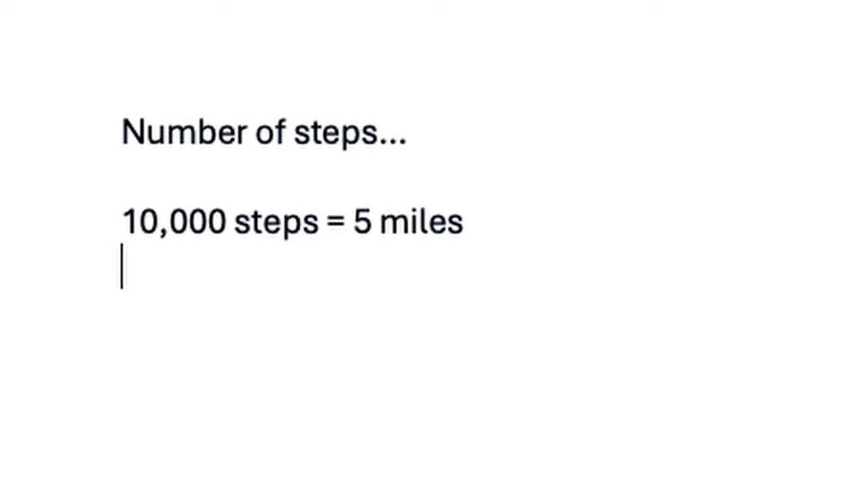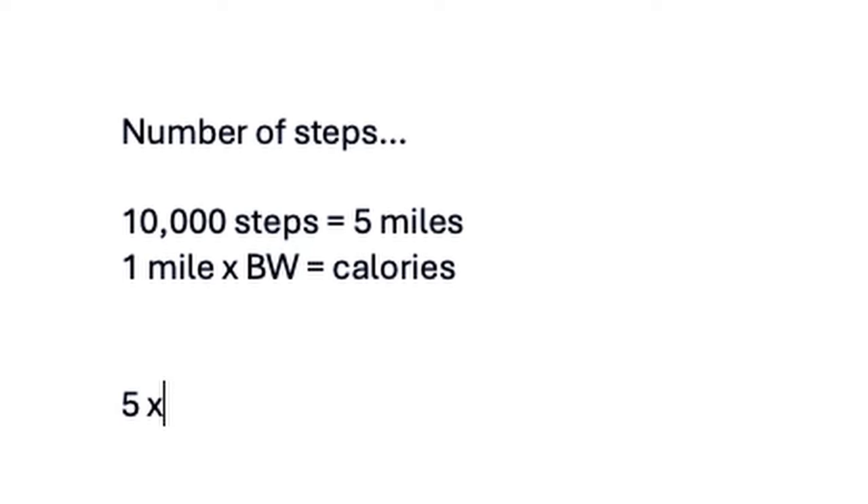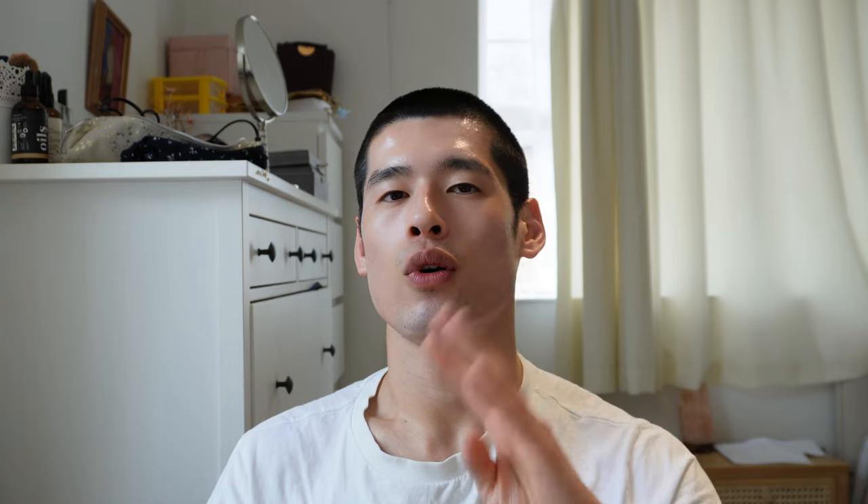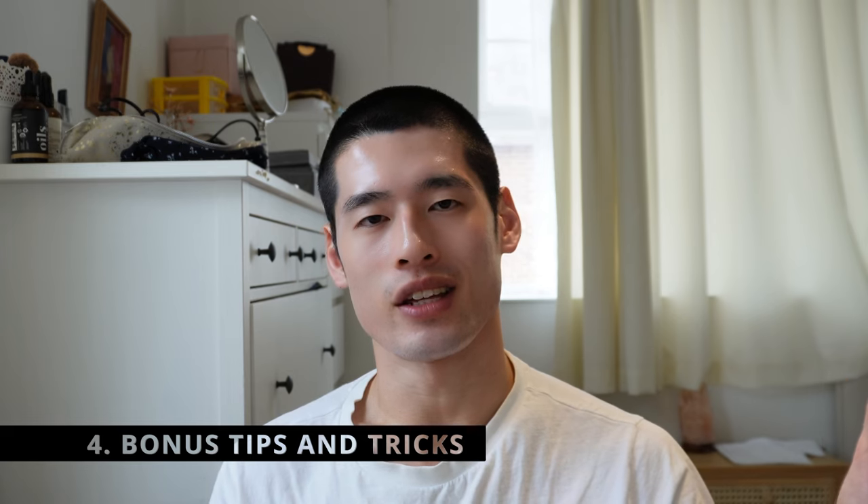For example, if you want to eat more calories, just do more steps. At 10,000 steps — about five miles — multiply the miles by your body weight in kilograms for the extra calories burned. At 80 kg, that's five times 80, giving 400 extra calories to eat. Cardiovascular activity is still extremely important for heart and lung health, so I'd still recommend it — a side effect is that you do get to eat more calories anyway.